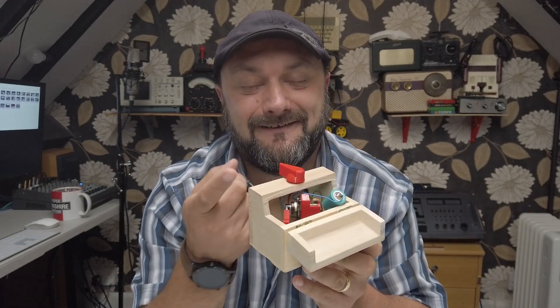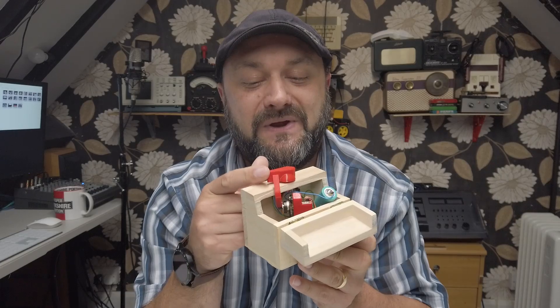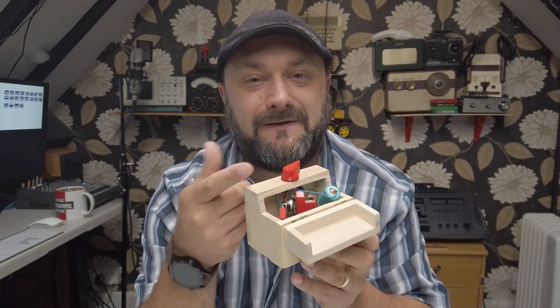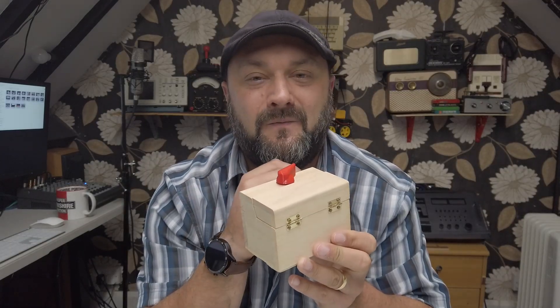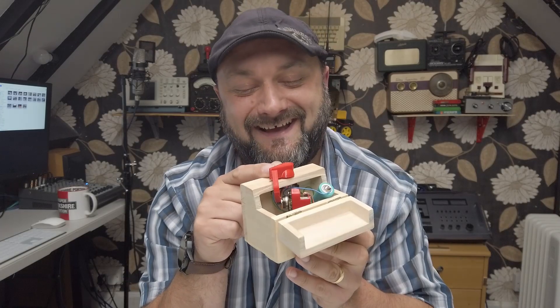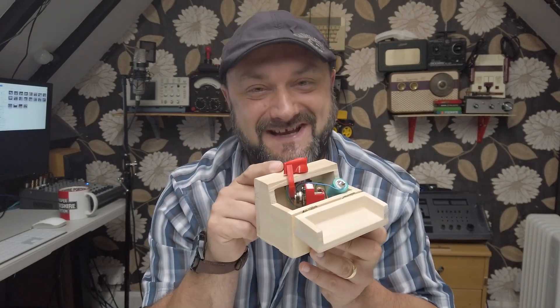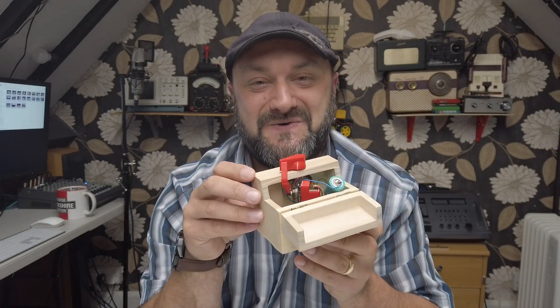The idea is the little red finger that pops out stops you from being able to turn the red knob too far around. So when the lid's down, rotate the red knob. The finger pops out and stops you from being able to rotate the knob any further.